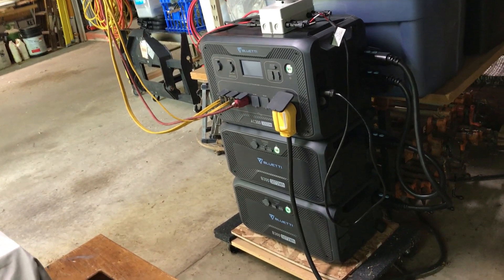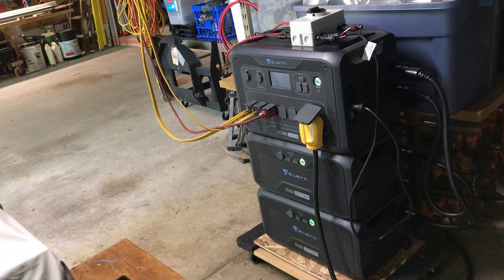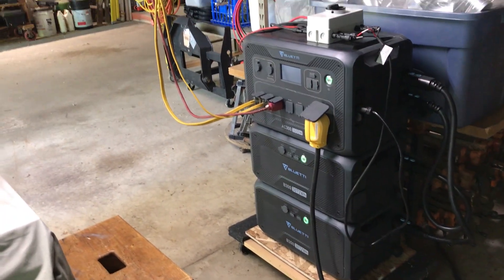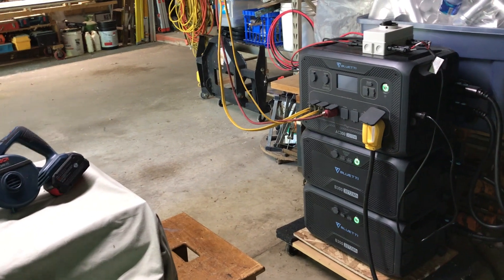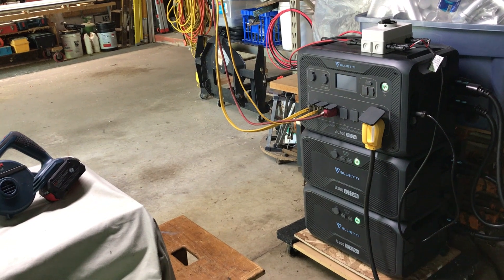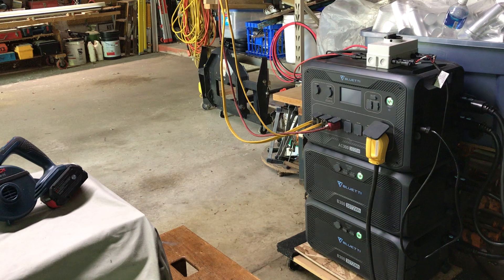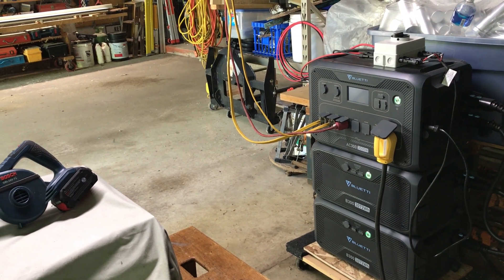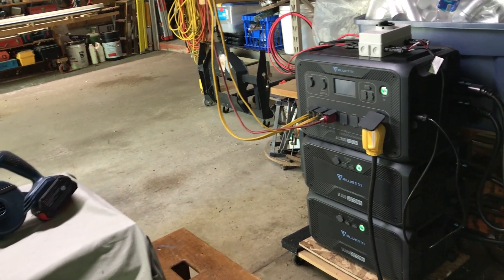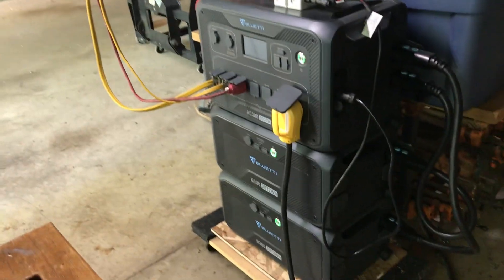Those rack systems are really nice — I've even seen where somebody took a rack system and mounted it to a hand truck, which I thought was pretty clever. But for me, this was the choice I made. So far I've been happy with it. I'm sure there were probably some choices I missed that could have been just as good or maybe even better, but I'm new at it so it's been a learning experience.